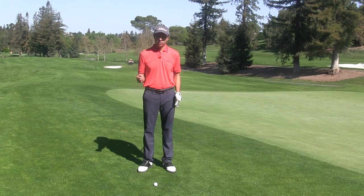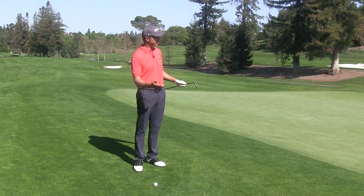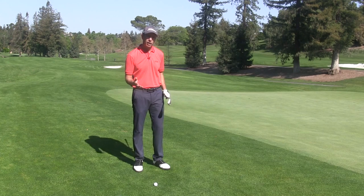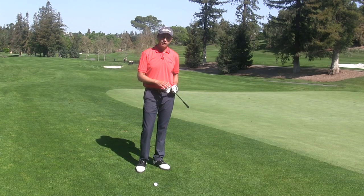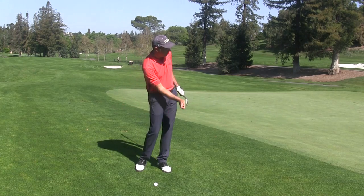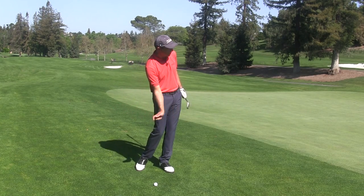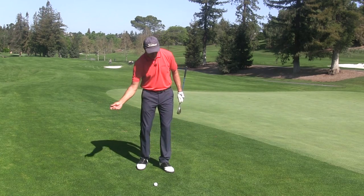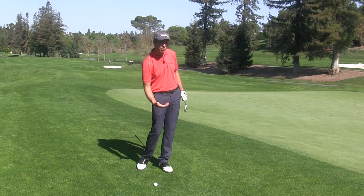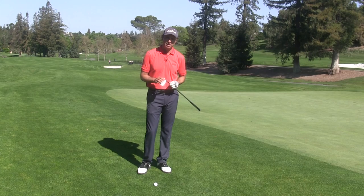When you watch a great short game player approach a shot, the first thing they're going to do is assess their lie. They're going to look at the situation and figure out what the shot's going to look like. They may not even have a club in their hand — they may just be using their hand to get a feel for the shot. Notice sometimes my right hand looks like this, where the wrist is bent back and the palm is down. And sometimes my right hand looks more like this, where the knuckles are down and the palm is facing the sky. That is going to affect what the club face looks like when I get to hit the golf shot.